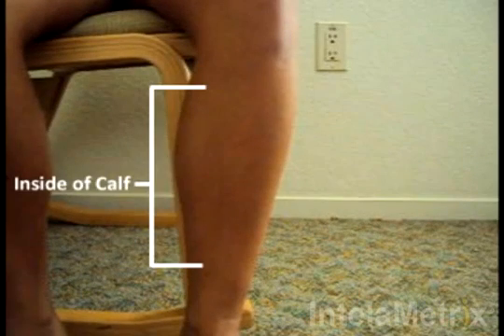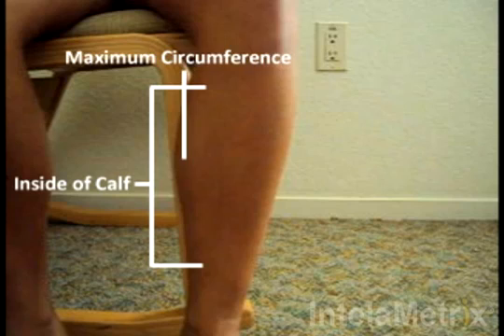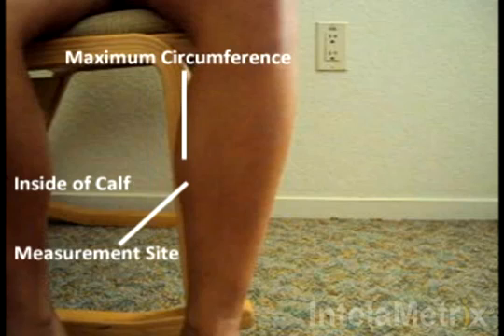When measuring the calf for a female, the measurement site is on the inside of the calf at the level of maximum circumference. Your measurement site is located here.